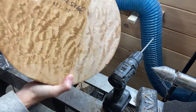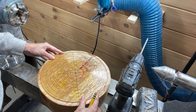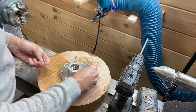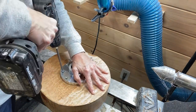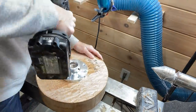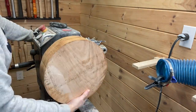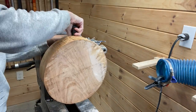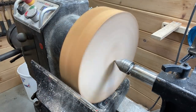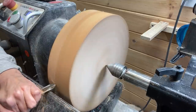Hi everyone and welcome to this week's video. I'm turning a 3x11 figured maple bow blank that I picked up at my local Rockler store, and I'm using a face plate to attach it. When I started this project it was meant to go one way, went a different way, and that was based on the grain pattern that I found — so stick around and see why that happened.